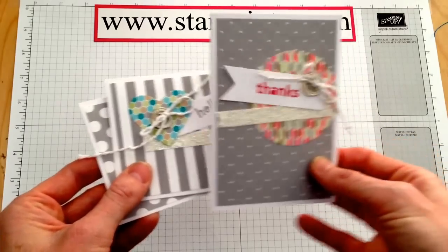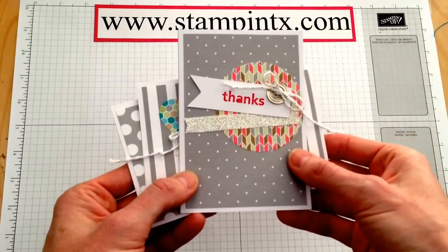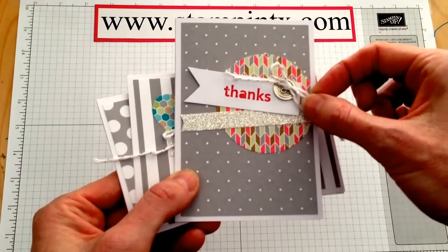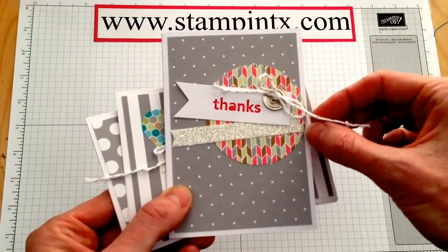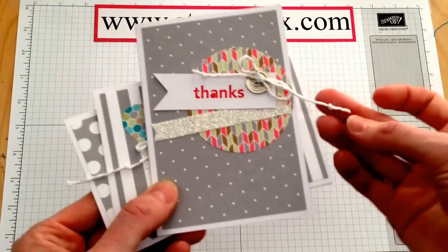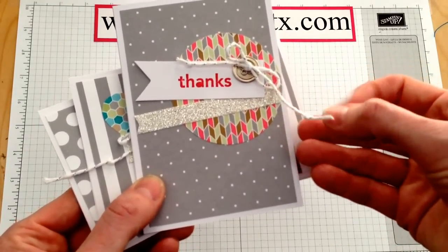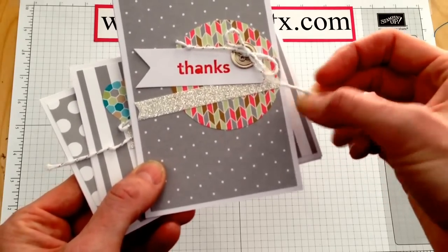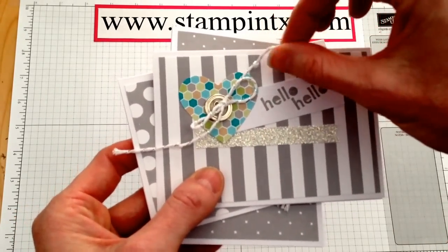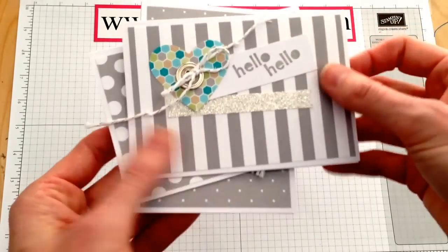These are so fun and quick and simple. It comes with instructions, so I'm not going to share how to put all the pieces together, but what I do want to share today is a tip for threading these buttons with the Baker's Twine. And if you purchase the Baker's Twine that's the silver or the gold, my other little tip is to tie a knot in the end so it doesn't unravel. You'll want to be sure to do that because, like on this one, it starts to unravel as you're tying it and making your loops and things.